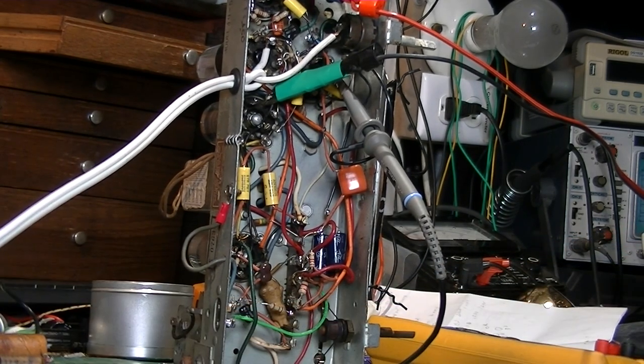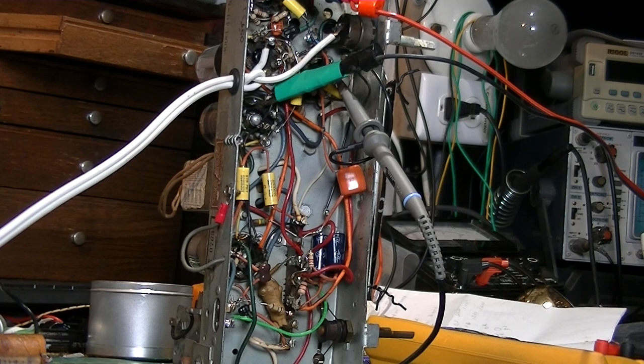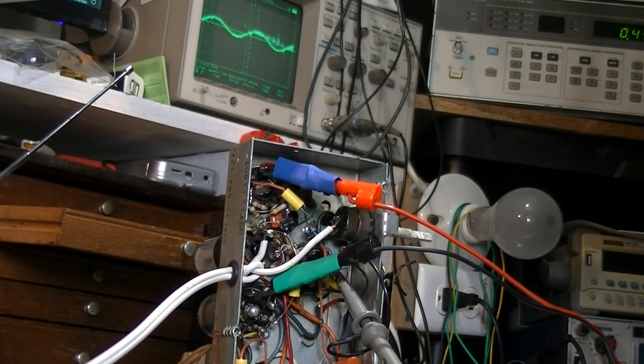I have no power to this radio - I'm just injecting 455 kilohertz. That's the IF frequency you align it by, and I have the modulation cut off. I've got it at 25 millivolts amplitude. Here's how I check it - let me bring the amplitude up so you can see the oscilloscope too.